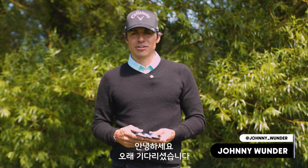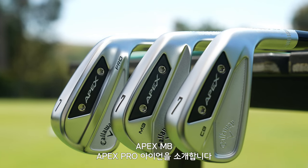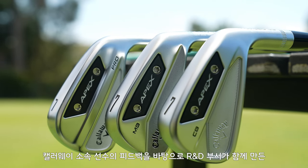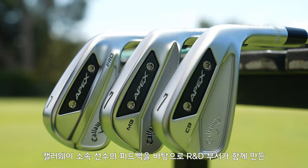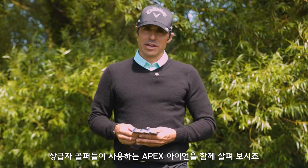Finally, the time is here. I'm here to introduce you to the new Apex CB, Apex MB, and Apex Pro irons. With the help of our tour staff and our R&D department, this is a players-inspired tour caliber iron for elite players.